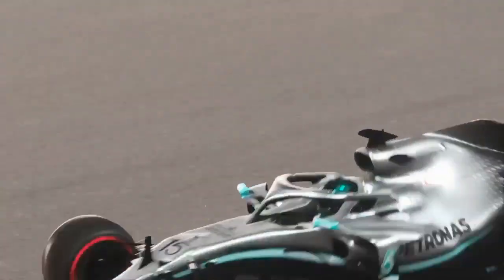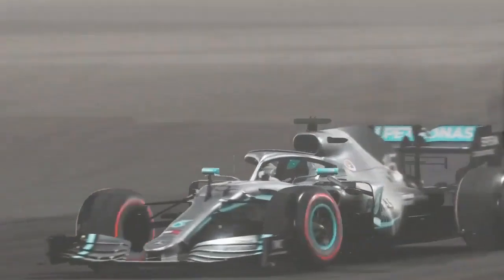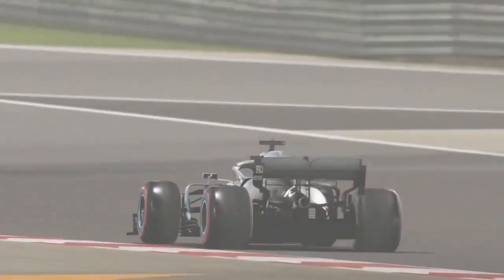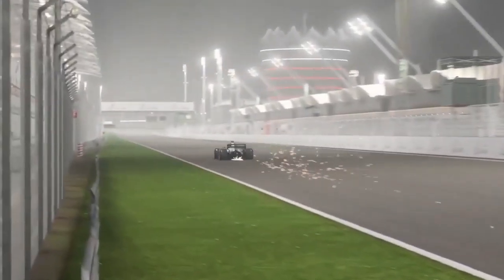Hello and welcome to another Race Spec track guide. This time we're at the Bahrain International Circuit, a really tricky track to nail the perfect lap on. Hopefully this video is helpful and gives you some information that helps you maximize your lap time around Bahrain.